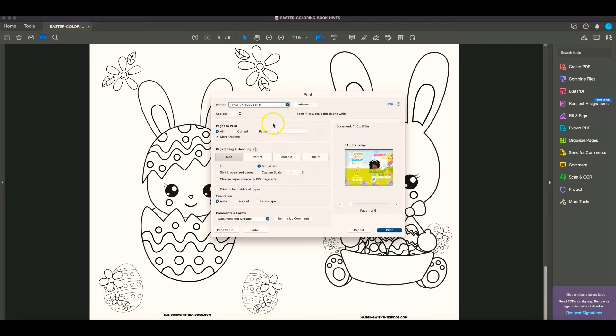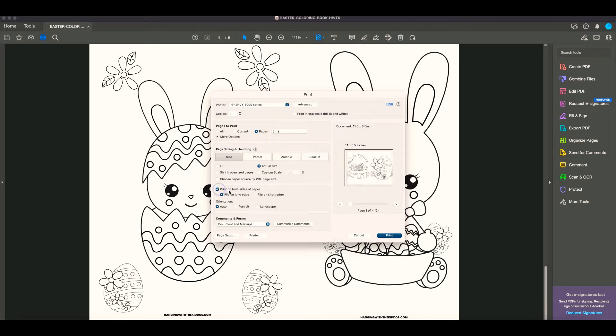Now that I have printed my cover page, I'm going to go back in and print my inside pages, which are pages two through five. To do that, I'm just going to go to my pages option and put in two through five. I want to make sure I'm printing the actual size.